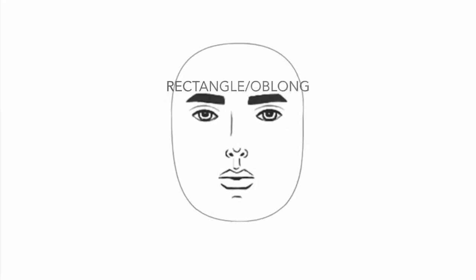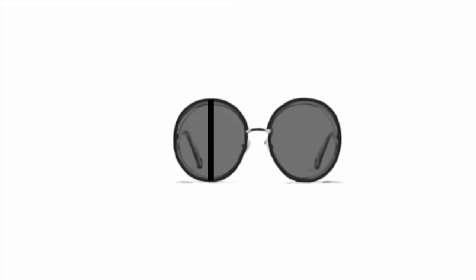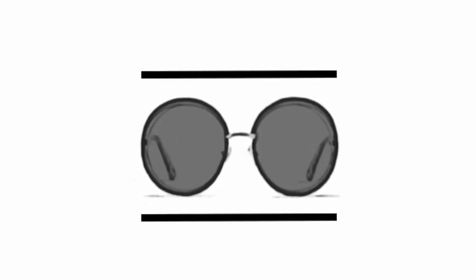If you have a rectangle or oblong face shape, choose frames that are more round or oval, balanced in that they aren't vertically too long or short, are the same horizontal length along the top and bottom, and the same width as your face.